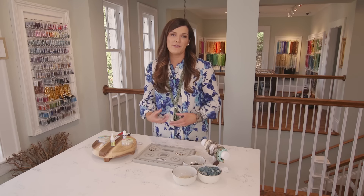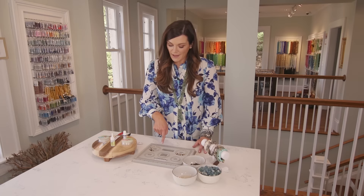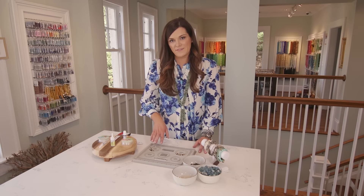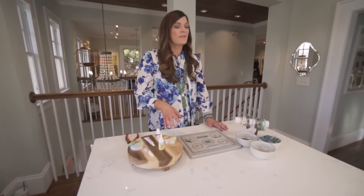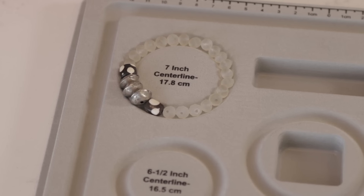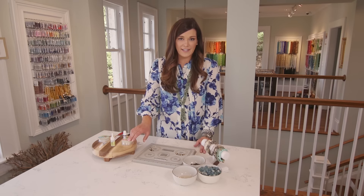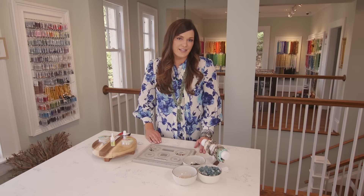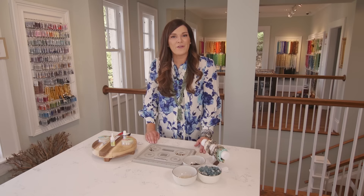Let's get started. We're going to begin by laying out our design and figuring out how long our bracelet is going to need to be. Your average bracelet for an adult is going to be about seven to eight inches long, and that's going to vary a little bit depending on the size of your beads. Chunkier beads are going to fit a little bit tighter around your wrist; smaller beads are going to fit a little bit looser, so keep that in mind.